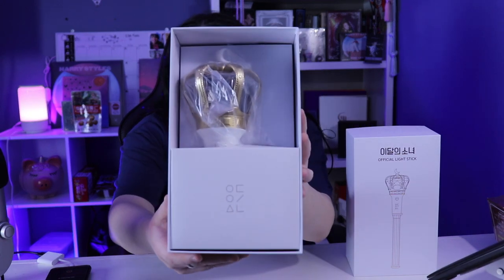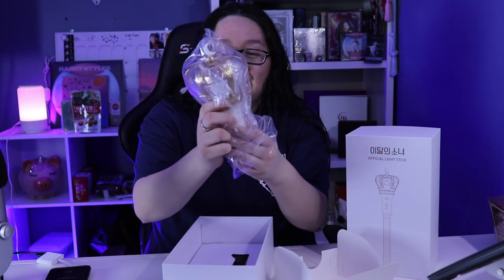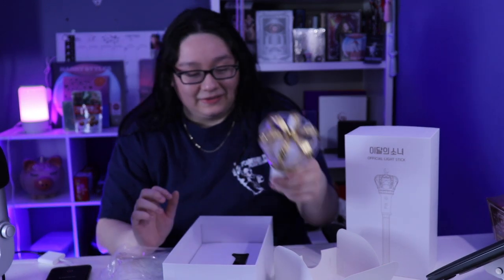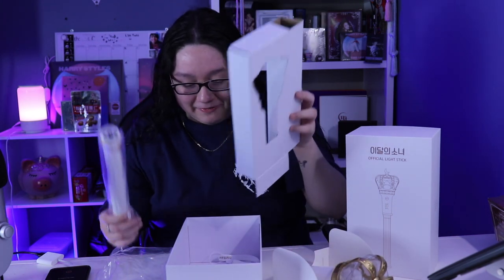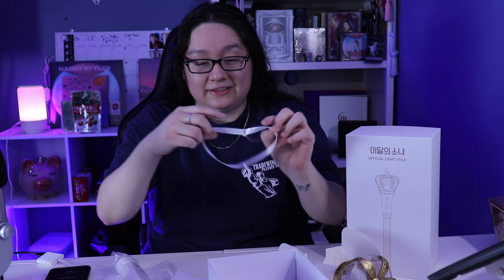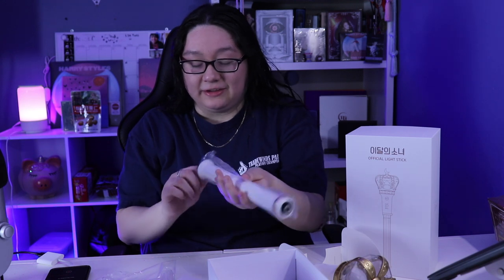I've been busy the last few days so I wasn't able to record. Oh my god, look at this! Wow, wow, wow — we got the little wrist strap thing, and then we got the instructions. I love this, this is nice. This was the only light stick they had, so I was like, it was meant to be.